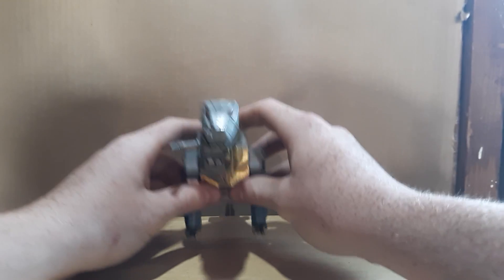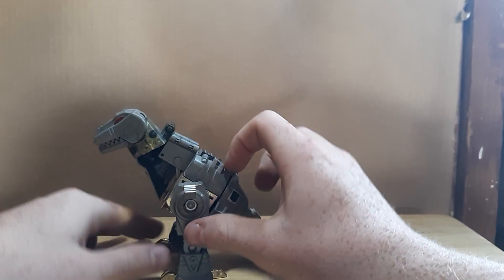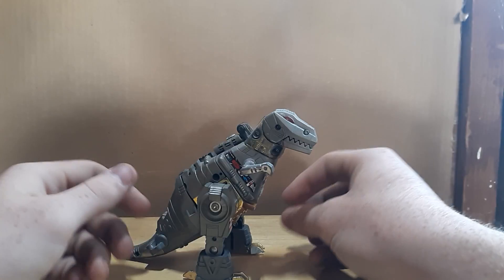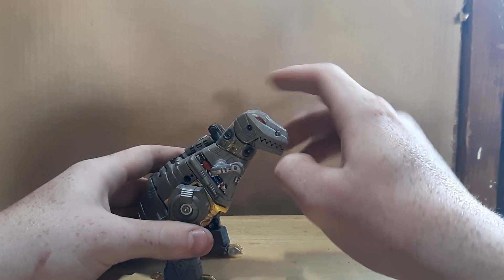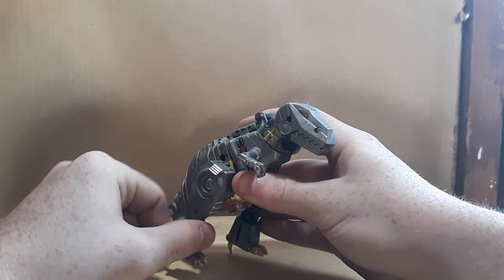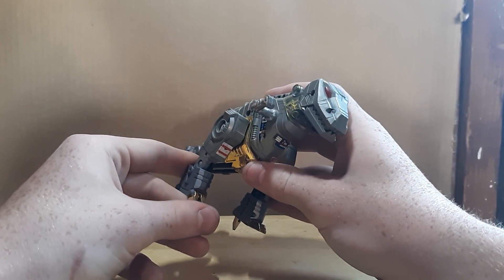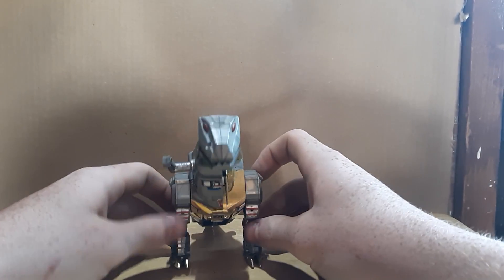We're starting off with G1 Grimlock. As you can see, one side of his body is broken off — it's supposed to have the little arm. So for articulation, since he's a dinosaur, you can open and close his mouth, look up and down. The little arm can move, just a full 360. The leg can move but not full 360 due to the arm being there. He has a knee and you can do something with the little toes.